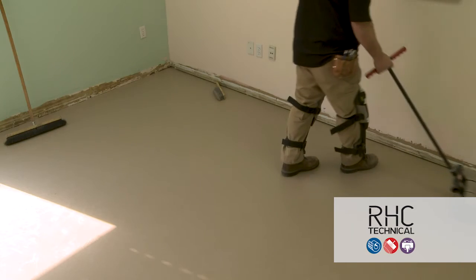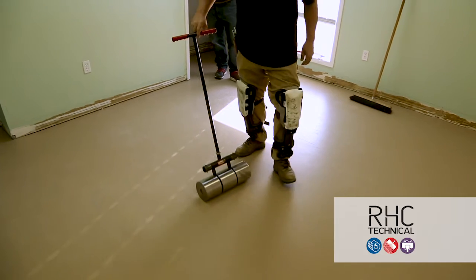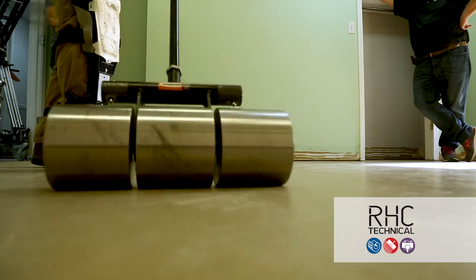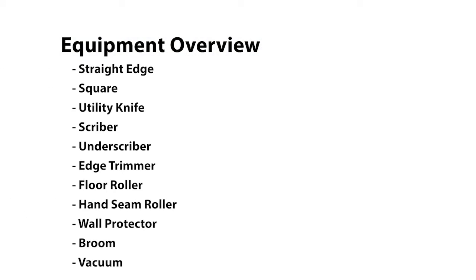Use a floor roller as a final step to make sure the product is firmly secure. Remember to roll the product in both directions with a three section, 100 pound roller. After the adhesive has had time to dry, your Enviro rubber sheet and tile flooring will be ready for heat welding.